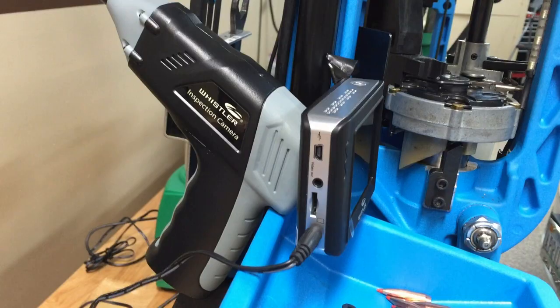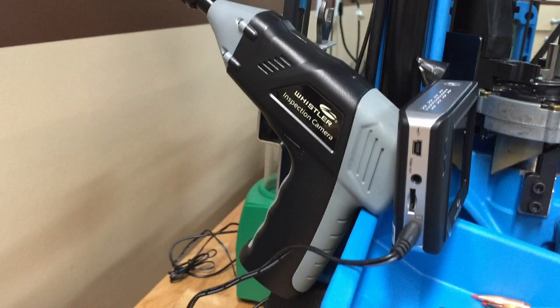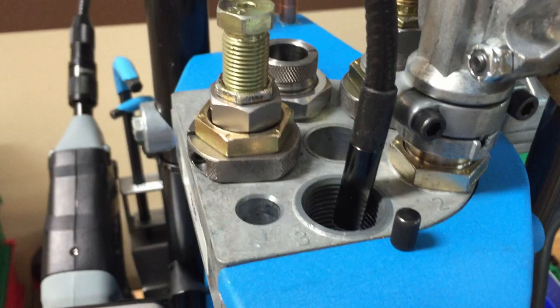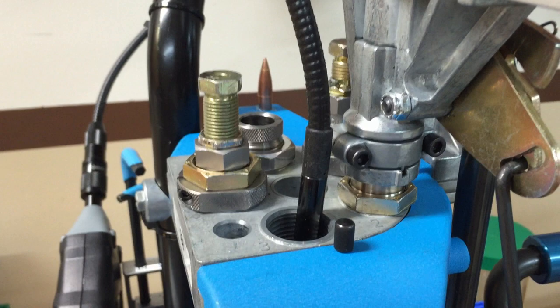I haven't secured it yet — it's just hanging there by gravity — but you could put a zip tie on it, or I like to use these little orange wire wraps; they're easy to put up and take down. The monitor will charge, so the unit is actually totally wireless, but I'm leaving it hooked up to an electrical source right now.